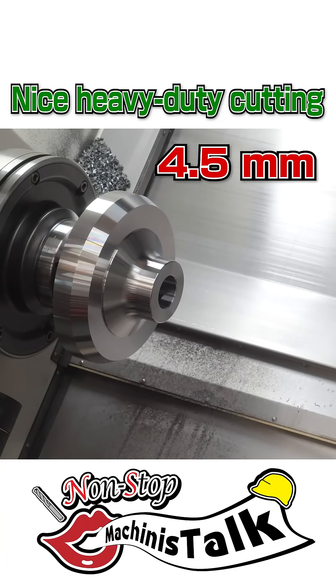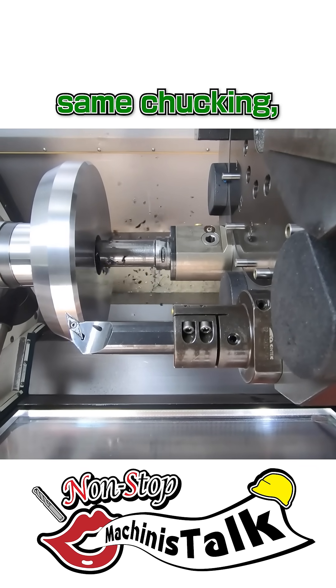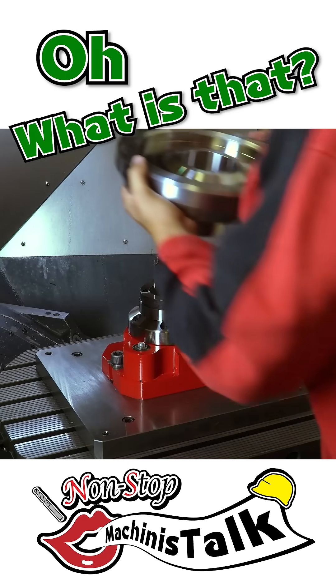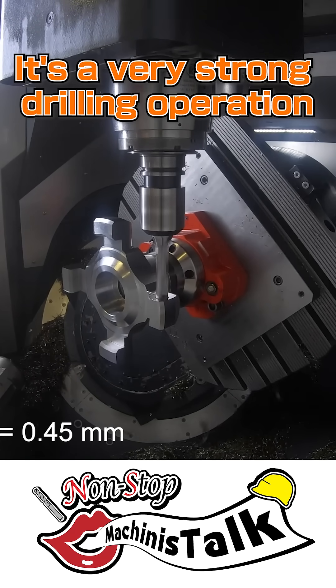Nice heavy-duty cut. The workpiece is turned around — same hole, same chucking, and reversed, also same chucking. Oh, what is that? Very smooth movement. It's a very strong drilling operation.